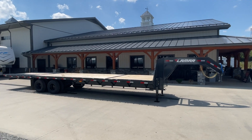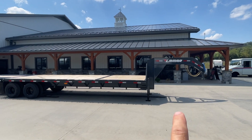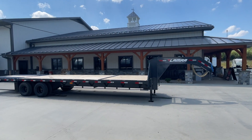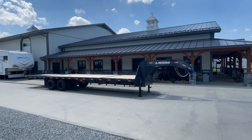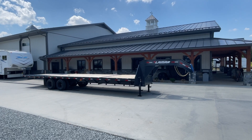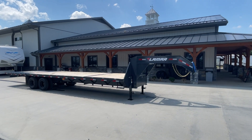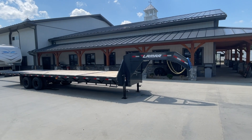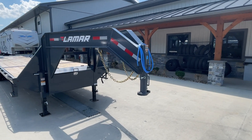Pretty much everything you see here is standard equipment. The only things that are not standard — which I'll show you in the neck — are the electric hydraulic brakes, so the actuator you'll see in the neck of the trailer. This unit also has upgraded 12,000 pound axles. We also keep these in stock with tandem 10,000 pound axles. Tires are the same on the 10s and 12s, though the axle beams are going to be a little bit different. Other than the 12k axles and hydraulic brakes, everything you see here comes as standard equipment.